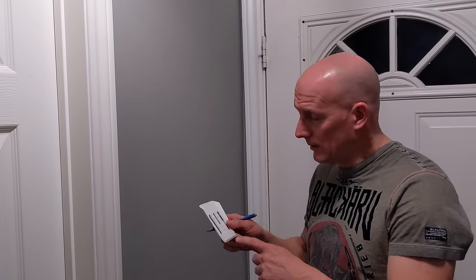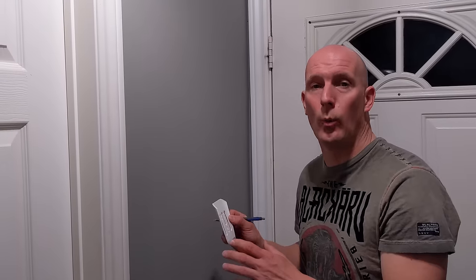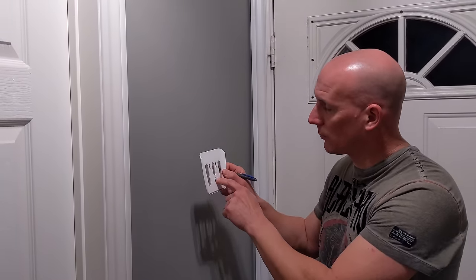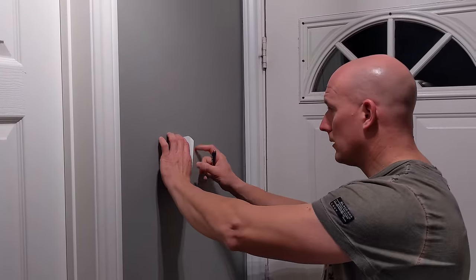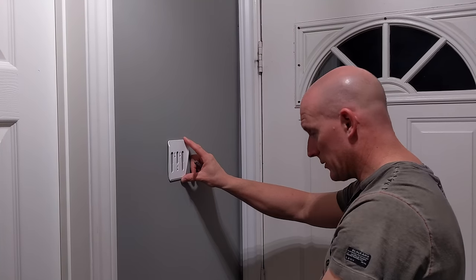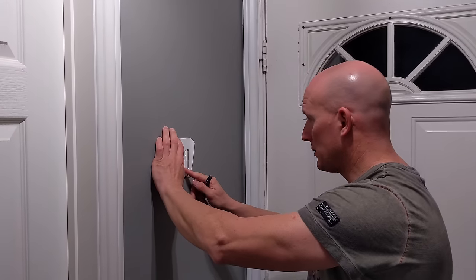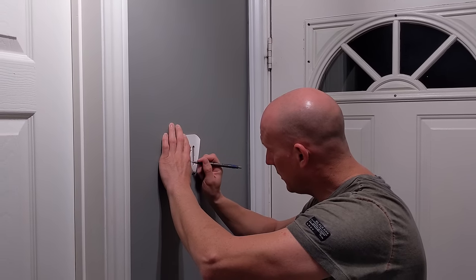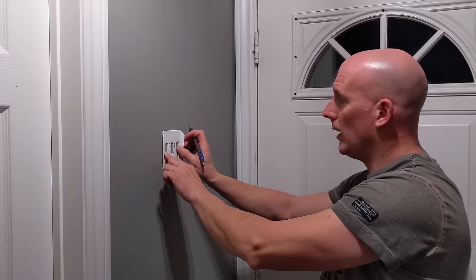The next step is installing the keypad. In the kit you have the mounting bracket — that's all you need for the first step. You just want to mark on the wall where you're putting it. Just use a pen or pencil, mark the holes. It comes with three screws and three plugs. I'm going to put it about center, and there's a plug underneath so it'll be on constant power all the time. I'm just going to mark the centers on the three holes — that's where I'm going to be putting the screws.